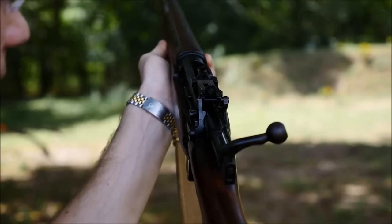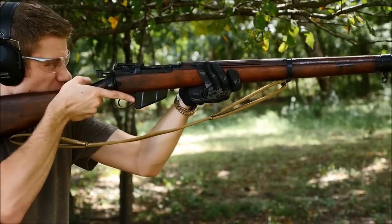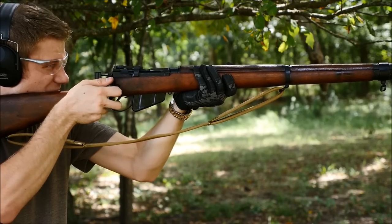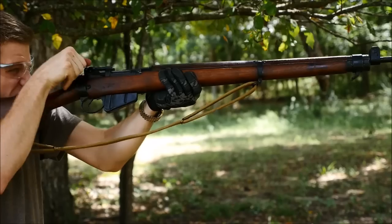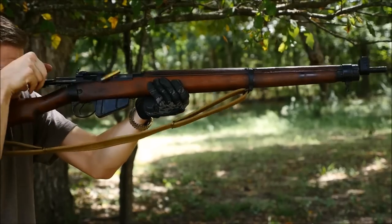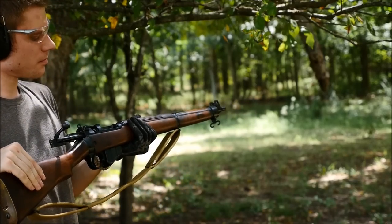And here, just for the hell of it, I thought I might try and shoot off 10 rounds as fast as I could. That never ceases to amaze or entertain.